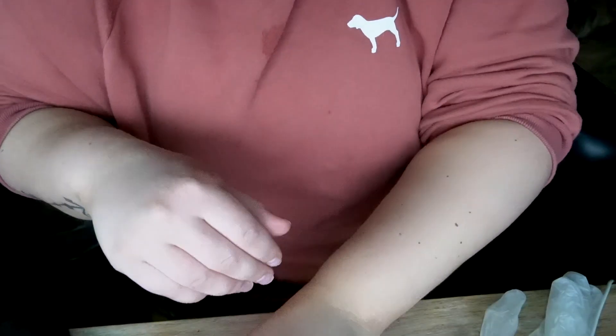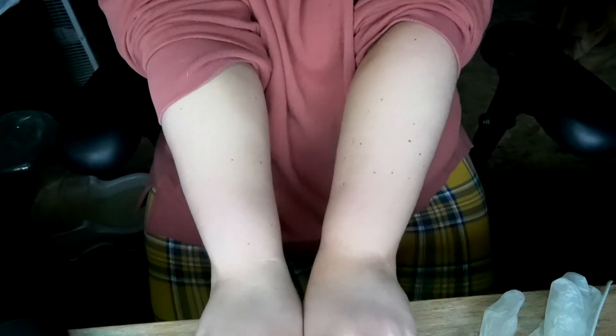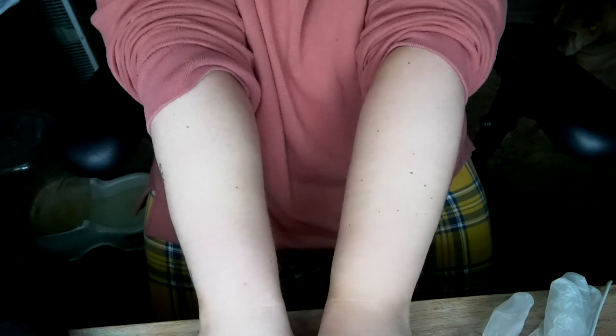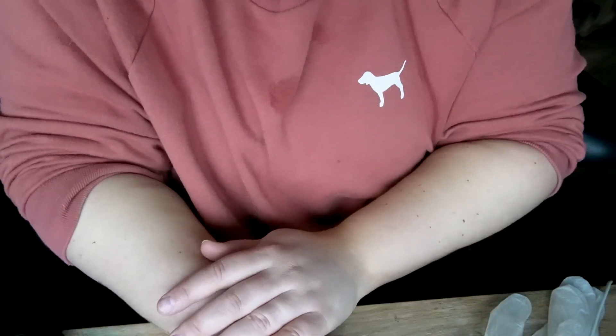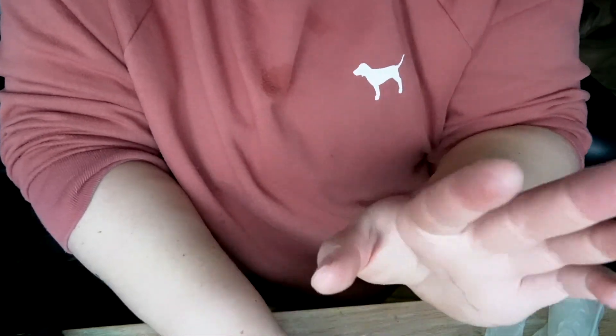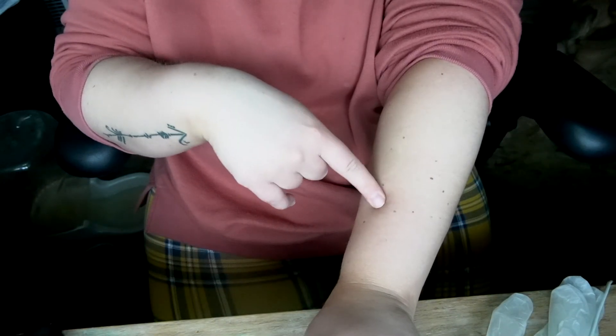Twelve hours later. I washed them and they're dried. This arm is with the glove and then this arm is with the mitt. I don't really know if you can tell that much difference with the color, but with the application I did five pumps on each arm as you saw, and this one does actually look a little bit darker.